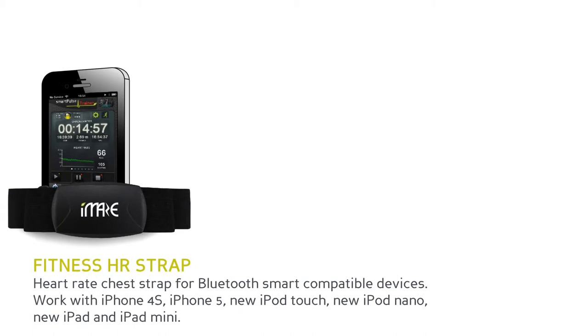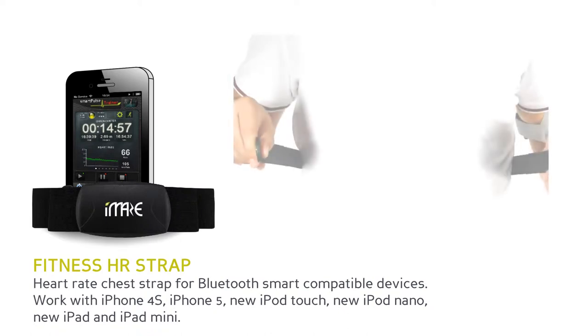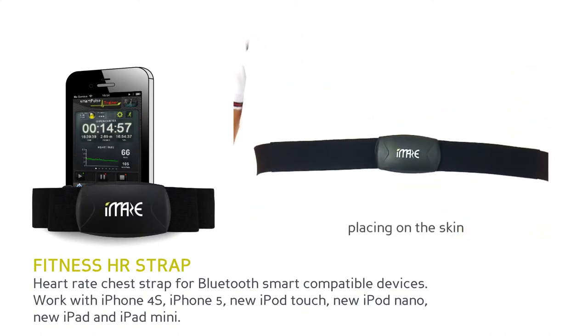Fitness HR Strap — Heart Rate Chest Strap for Bluetooth Smart compatible devices. Works with iPhone 4S, iPhone 5, new iPad and iPad Mini. Lightweight and comfortable with SnapFit enclosure and extendable chest strap. The water-resistant Fitness HR Strap